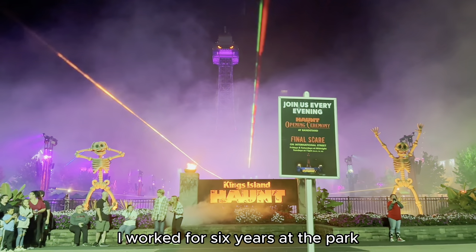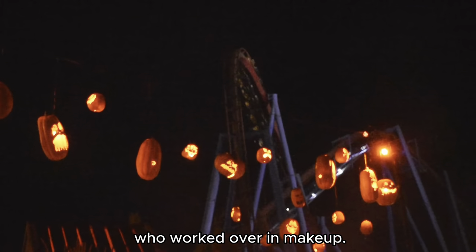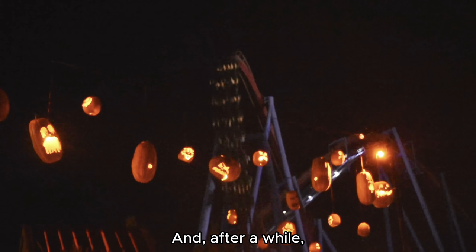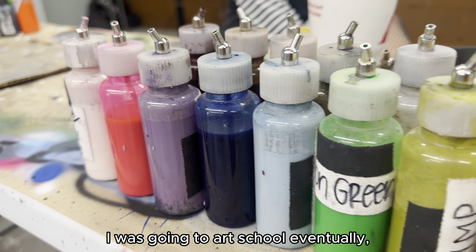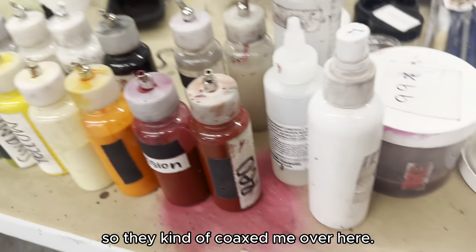I worked for six years at the park, five years here. I was in games originally and I had a bunch of friends who worked over in makeup, and after a while I was going to art school, so they kind of coaxed me over here.